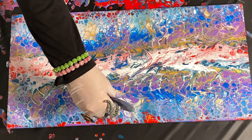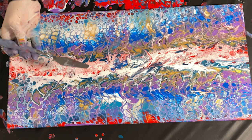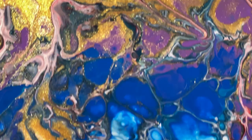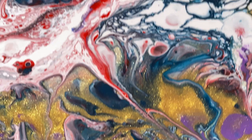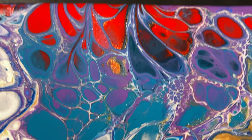Quite often I will torch paintings to bring out additional cells. In this one, I didn't need to. And here, while still wet, is a close-up of the finished stripe swipe. Cells of every color and size burst through in wild abandon. The result reminds me of a psychedelic snake, and so the painting is named.